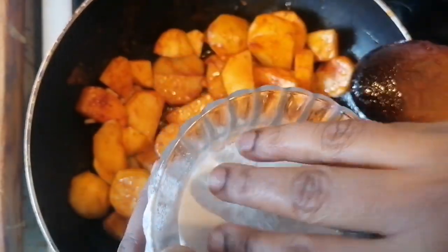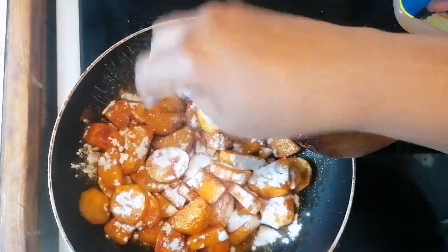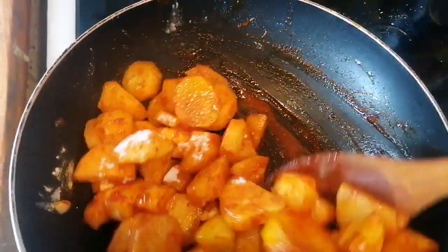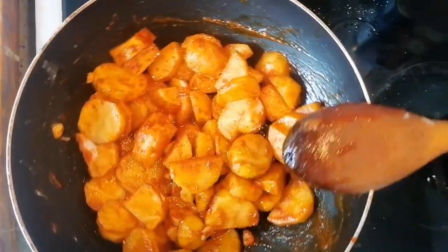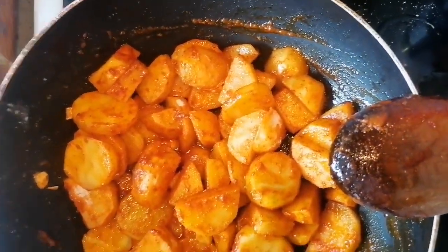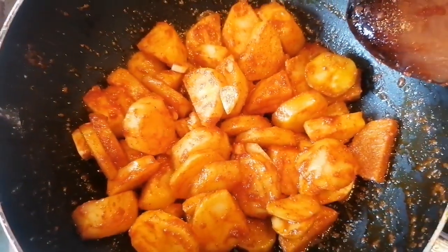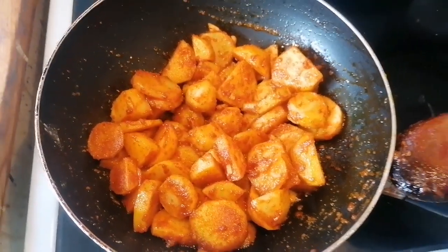You're going to add the three tablespoons of rice flour and mix it together.